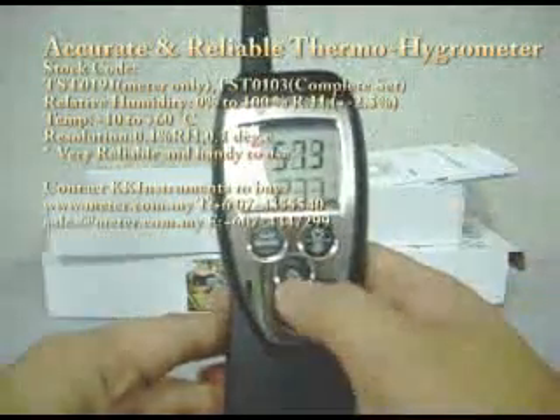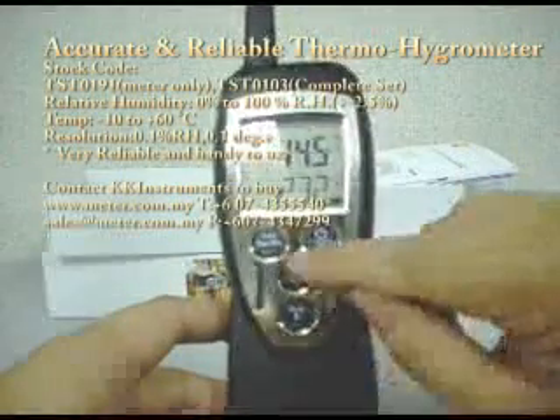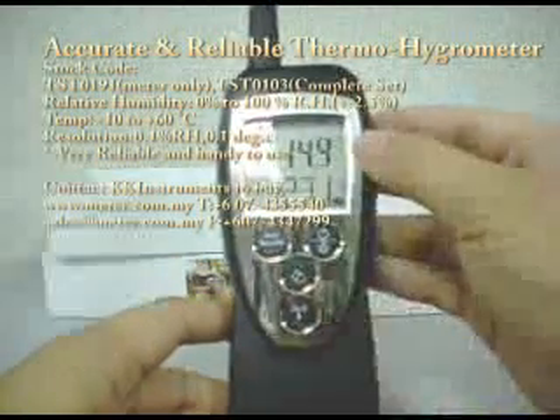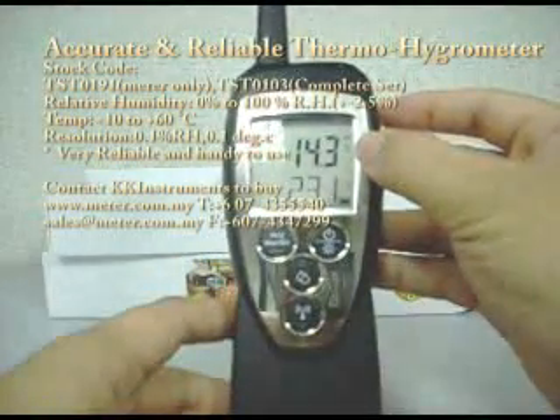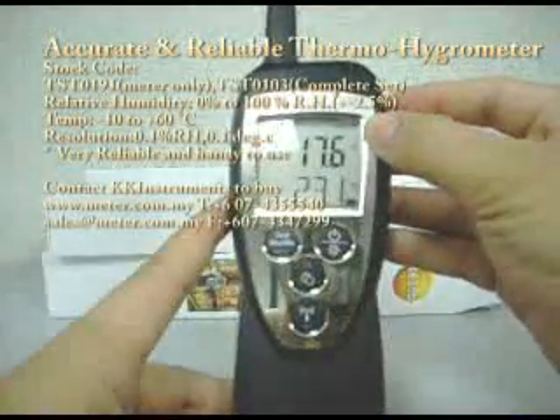If you want to see other functions, you can press this button with the up arrow. If you press once, it will show you the dew point temperature. Press another time, it will show you the wet bulb temperature.